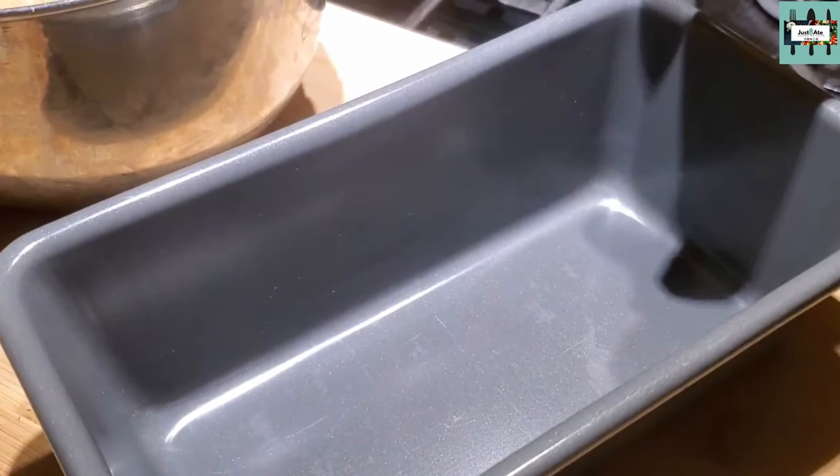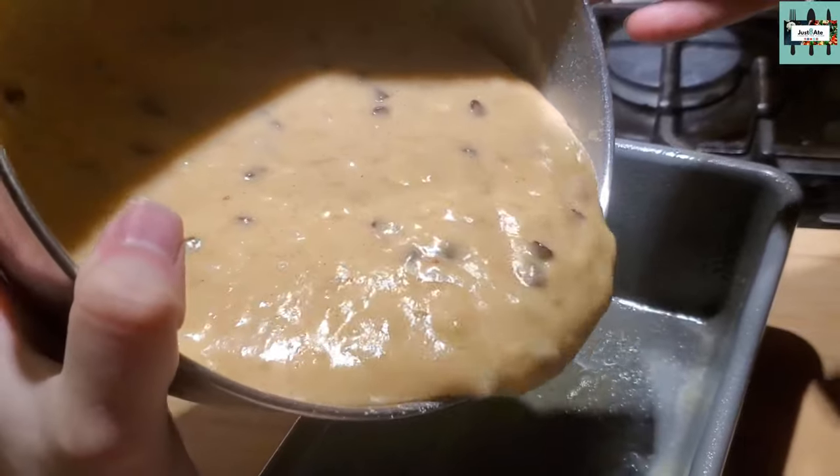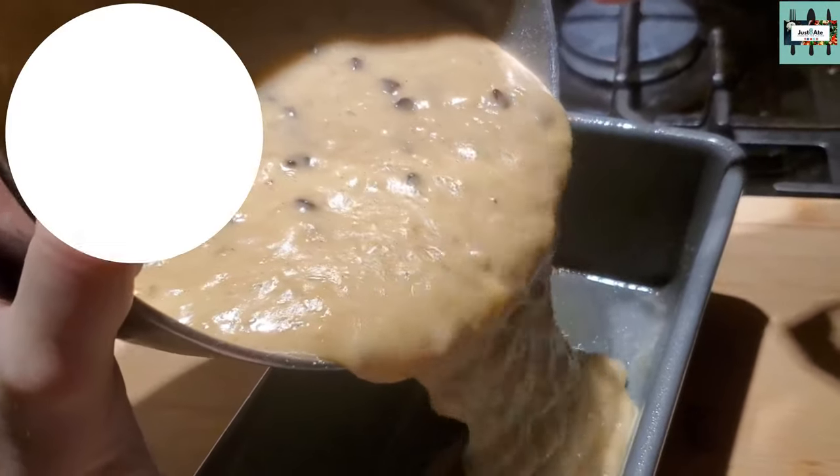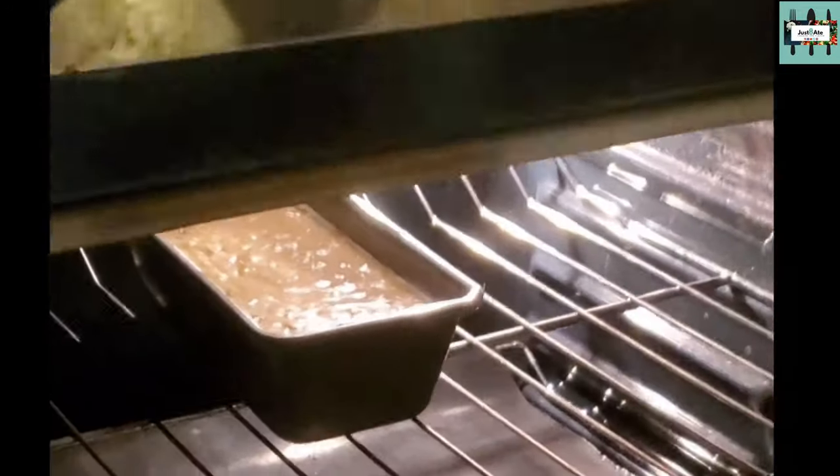Go ahead and grab your loaf pan and butter it up. Pour the mixture into your loaf pan and bake for 45 to 55 minutes until a toothpick inserted in the center of the bread comes out clean.